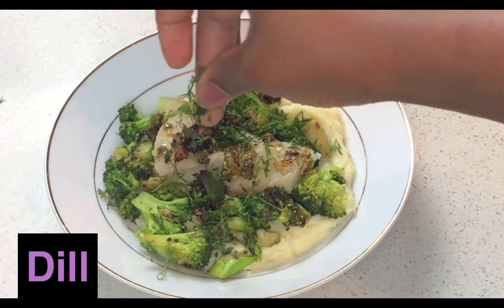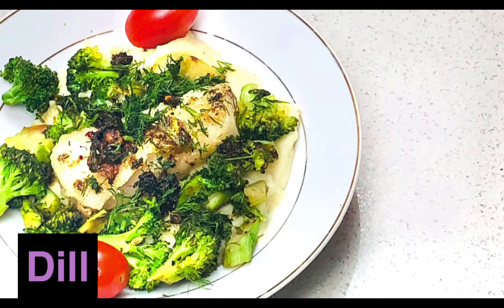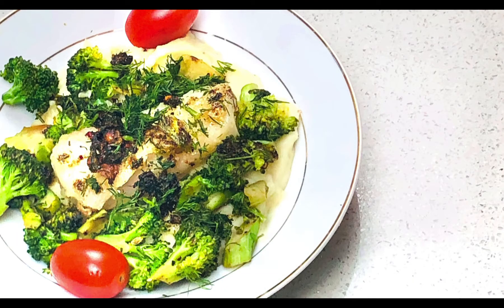This is just me garnishing it with the dill from earlier on, and this is the final dish. I'm really proud of myself. Thanks for watching.